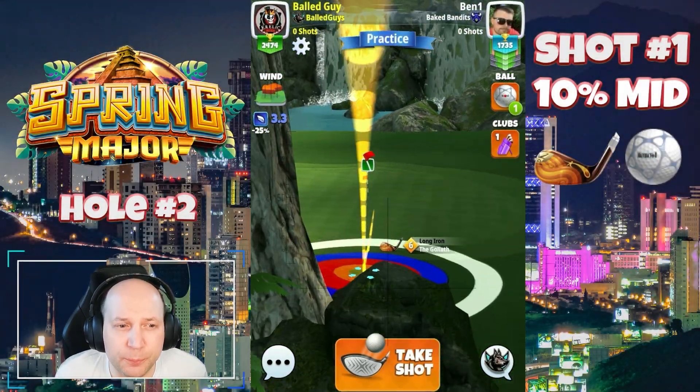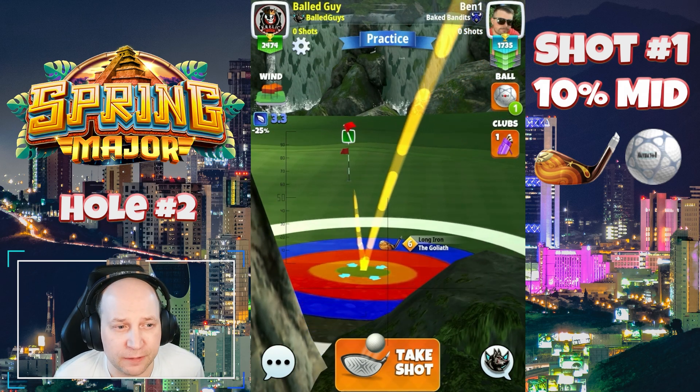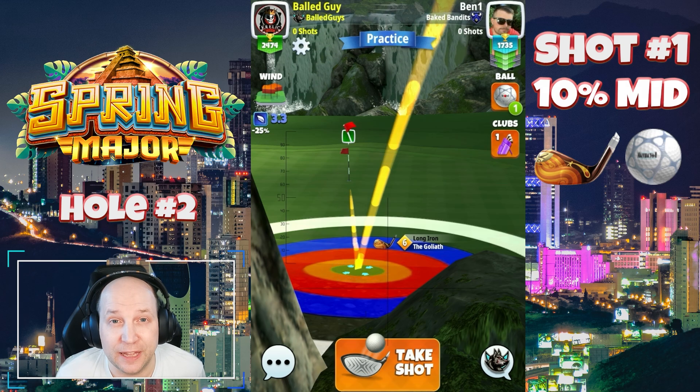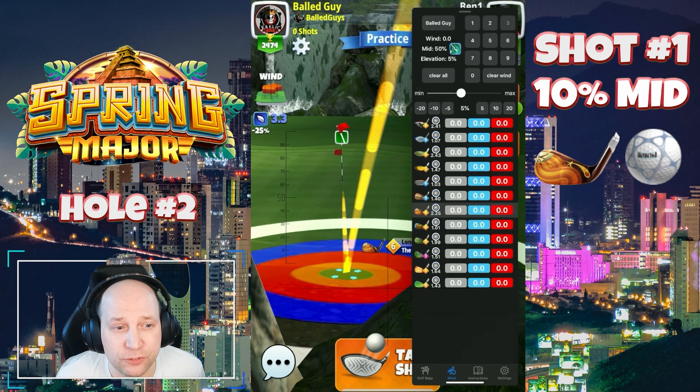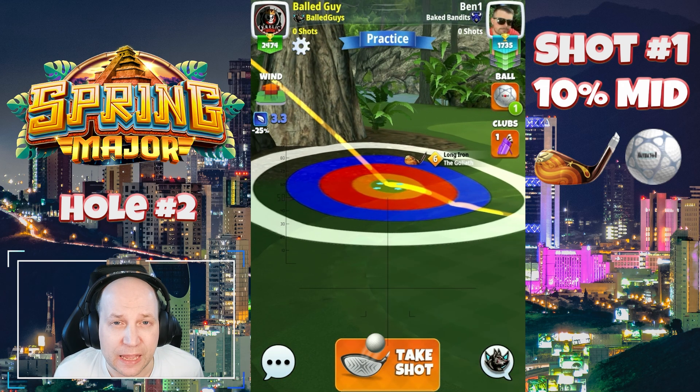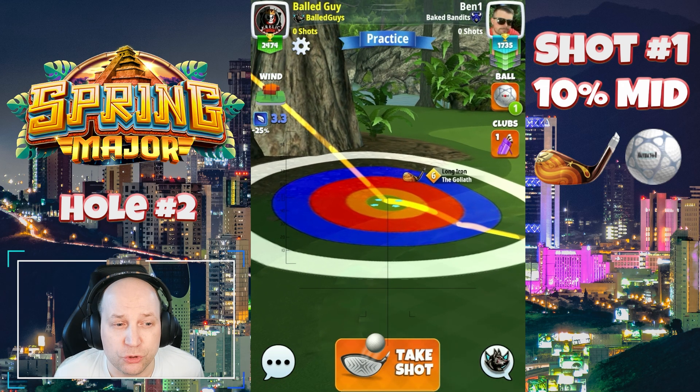Hole number two, this par three — I'm setting up here with a Navigator and a Goliath. You can see this rough bump is so juicy; it is such a consistent landing position that once you find the elevation, it's really quite makeable. You don't even need to use any spin here — I'm playing this with no spin.